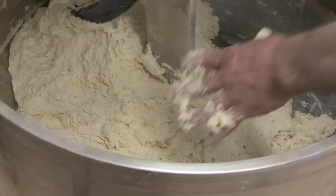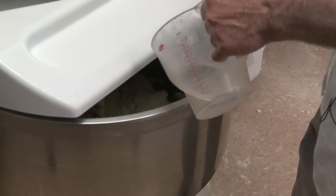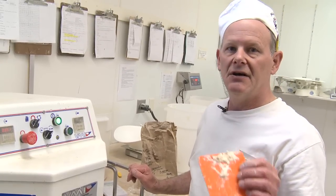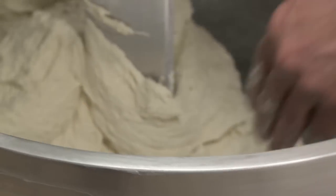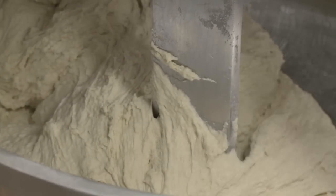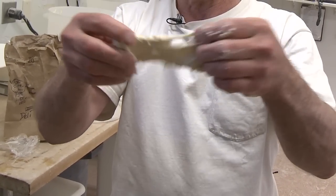This is where I check it for consistency, and to me it feels just a little bit dry, so I'm going to give it just a little bit of an addition of water. We always begin the mixing at first speed to get the incorporation of ingredients; second speed mixing is going to be determined by what kind of dough it is and the particular characteristics and needs of that dough. That's a good consistency now — and even after just 40 seconds on second speed, we start to see at least the beginnings of some gluten development.